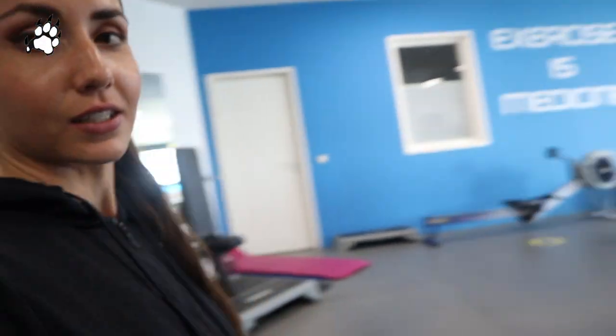So here we are. This is the gym that I use — it's a small one, but it's good enough. And today we're gonna do some workouts.